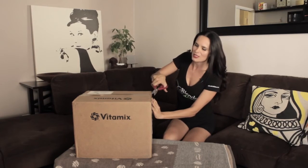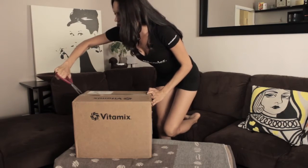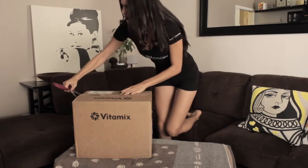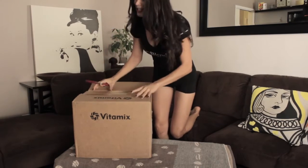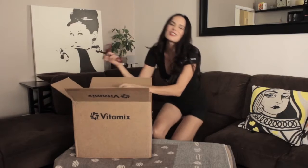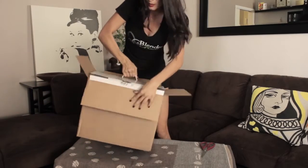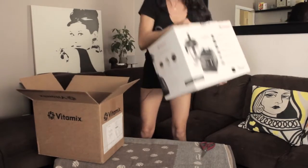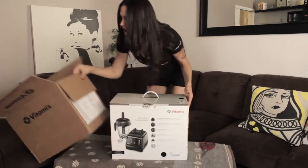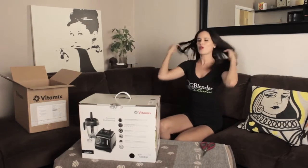So I am going to start with a quick open. I always get excited when I get these boxes in the mail because I feel like it's like Christmas all the time. I love Vitamix's really awesome high quality boxing materials. You know it's made in America and it's not made in China — quality boxing.